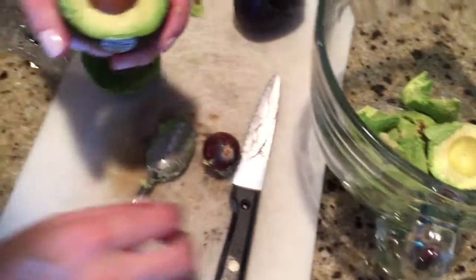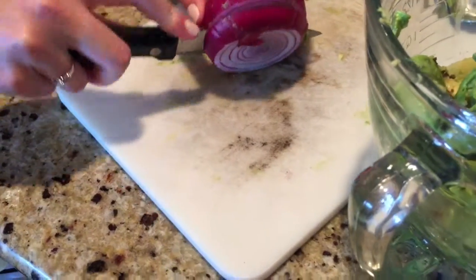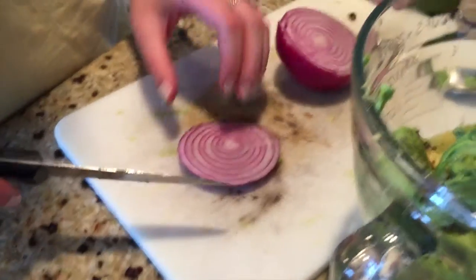I feel pretty good. I just took it out. I need a little bit of a bucket.